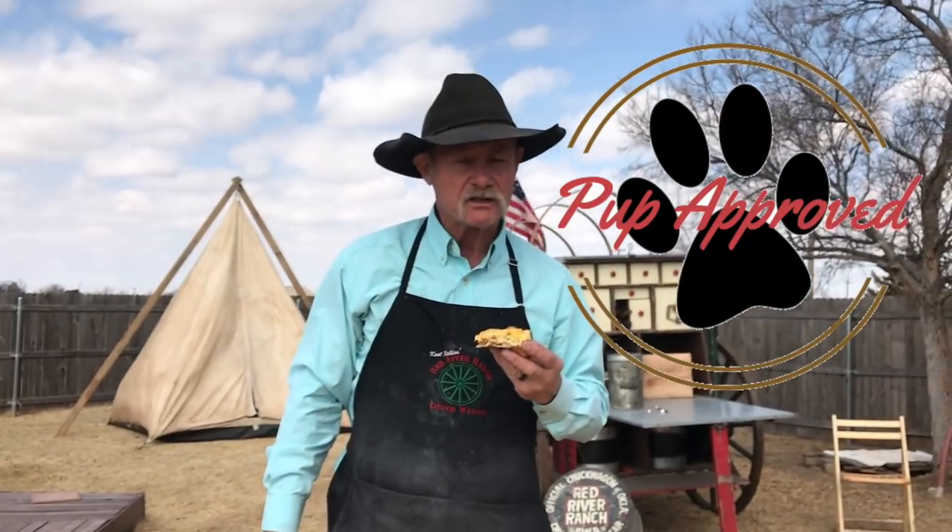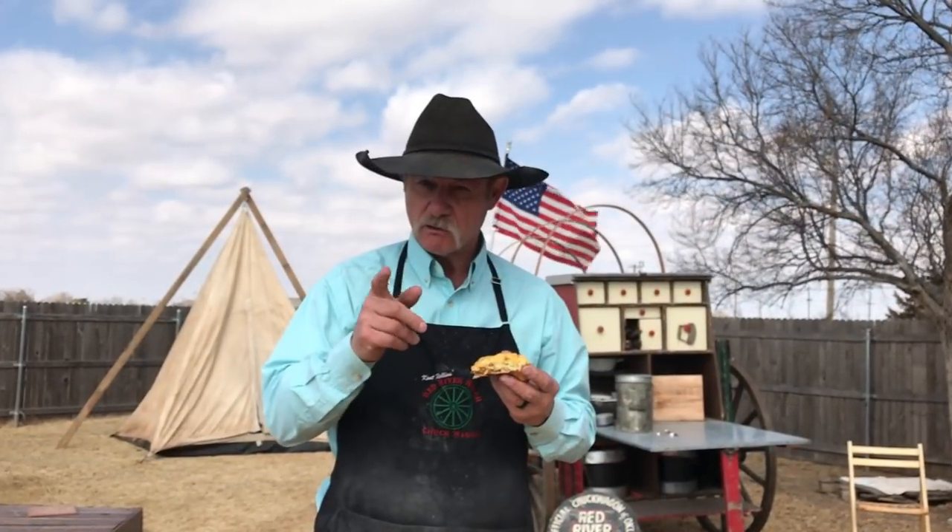It is puppy proofed, it is. We thank y'all for stopping by the backyard today in the wind. I want to tell y'all if it wasn't for Shan, none of this would happen — so be sure and give her a shout out. God bless you one and all. Hit that subscribe button. See ya.